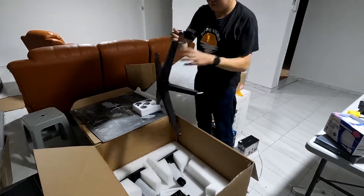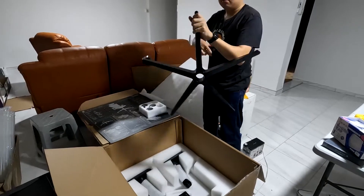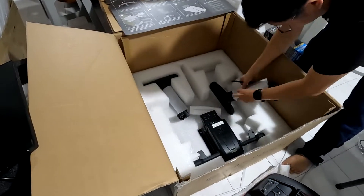Next, it's time to insert the wheels to the metal legs of the chair — it's just a quick snap and they're in. Next up is the armrest.